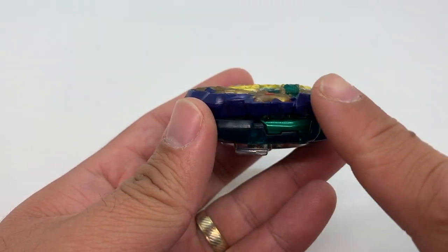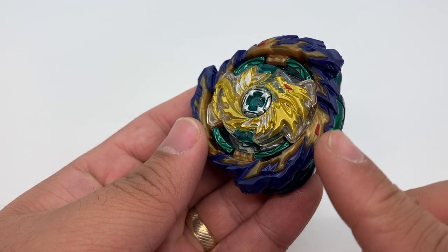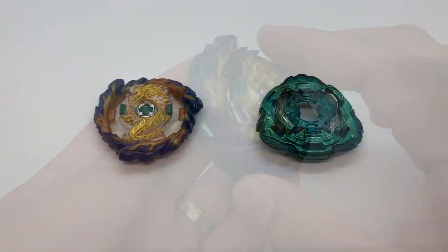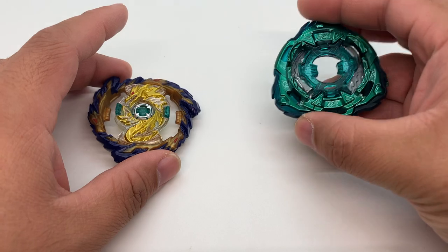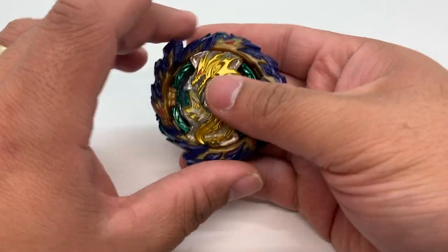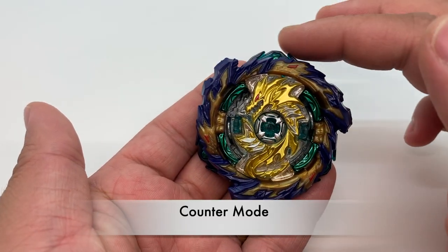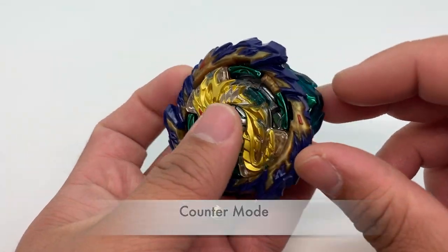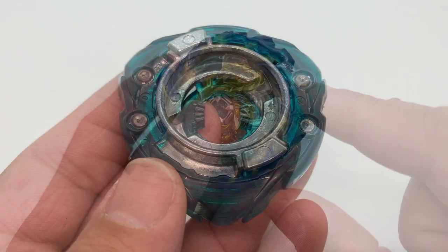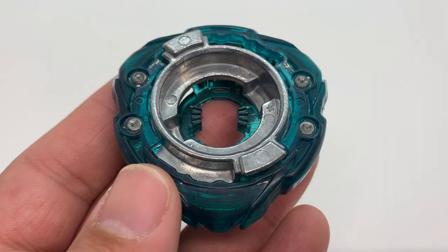In absorb mode, more rubber sticks out, giving Mirage Fafnir more potential to steal spin from its opponent. When we click the ring onto the chassis the other way around, the points of the triangle alternate with the Fafnir heads — this is called the counter mode. This mode makes Fafnir a stationary attacker.